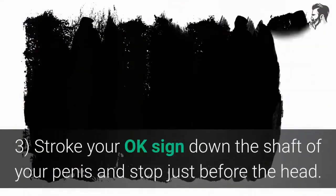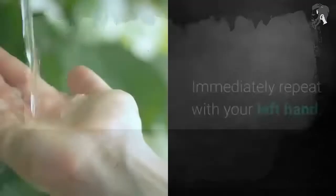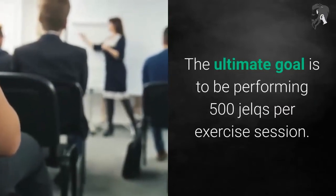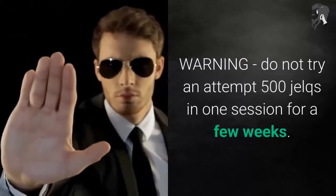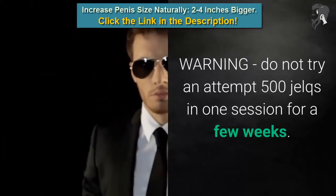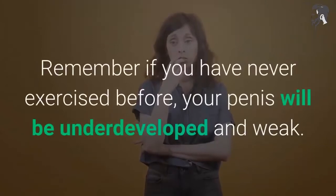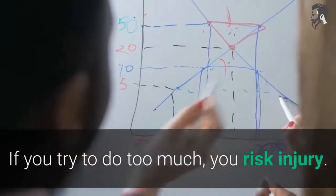Step 3: Stroke your OK sign down the shaft of your penis and stop just before the head, then immediately repeat with your left hand. The ultimate goal is to be performing 500 jelks per exercise session. Warning: do not attempt 500 jelks in one session for the first few weeks. Remember, if you have never exercised before, your penis will be underdeveloped and weak. If you try to do too much, you risk injury.